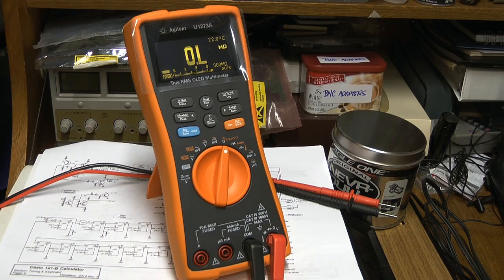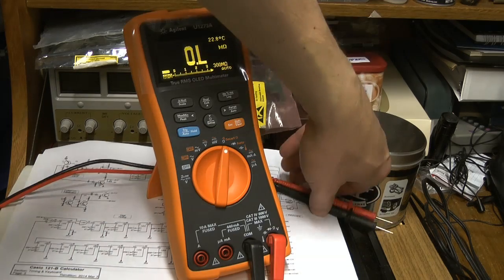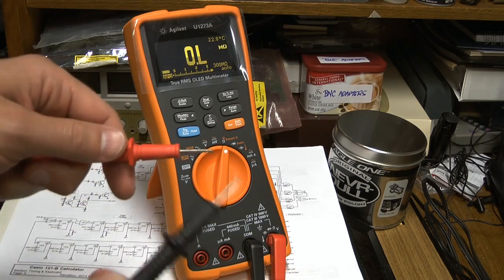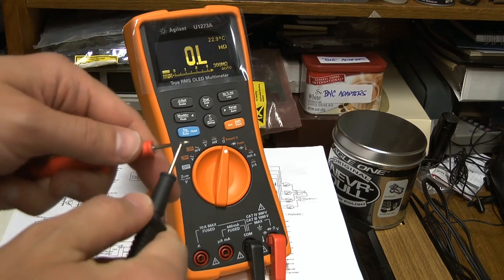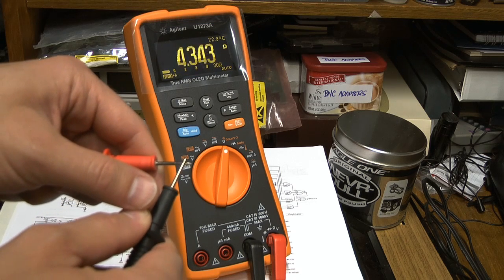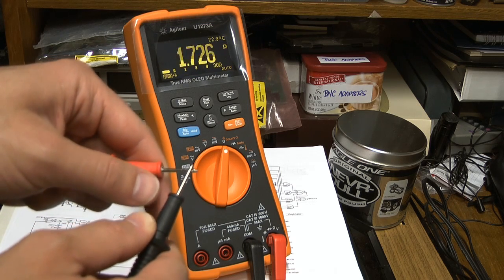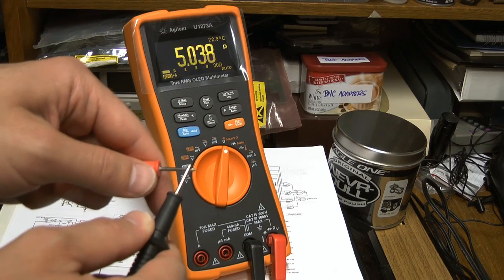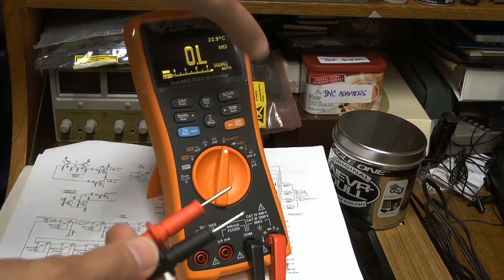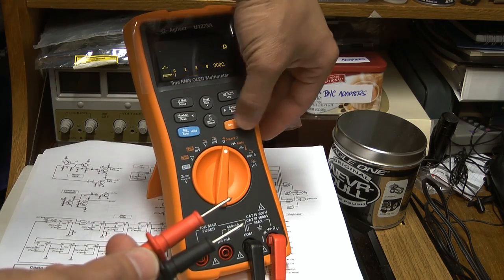This is a short clip just to show the continuity on the Agilent A2073A. I grabbed my crappiest probes — the ones that came with my Brymen — and just so you know, they are very unstable when connecting. Shorting both these probes are horrid, so these are perfect for the test.